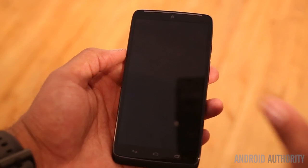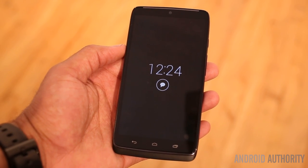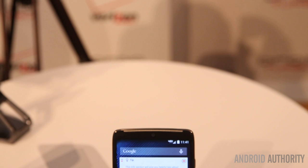The latest version of active notifications is on board, and this version can actually show you more than one notification at a time. And also we have the Moto Assist.